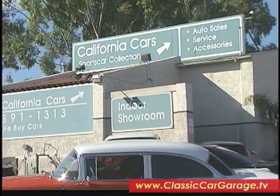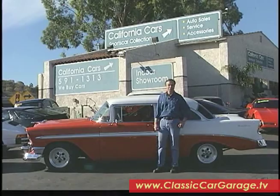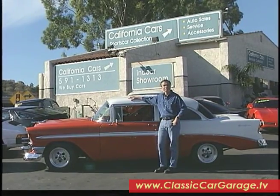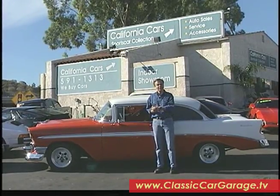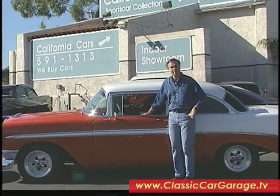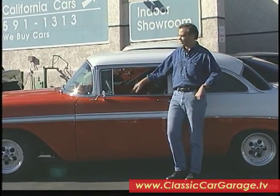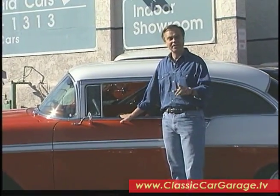Welcome back to Classic Car Garage. In this segment, we're going to show you how to evaluate a potential project car. We've come here to Calabasas to California Cars along the Ventura Freeway to evaluate this '56 Bel Air. Normally California Cars doesn't sell a car that has anything wrong with it — they will recondition it before they sell it — but this car is intended as a restoration project, so it's just perfect for us. The first thing you want to do when you evaluate a project car is bring along a knowledgeable friend — someone who's an expert in the make and model of the car you're looking at. Even if you've got to pay them, it's better to benefit from their mistakes rather than for you to make a big mistake.